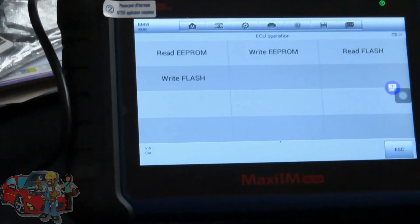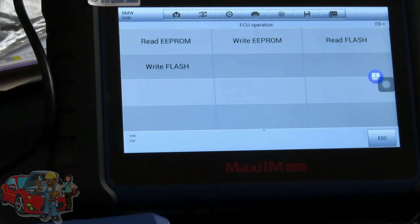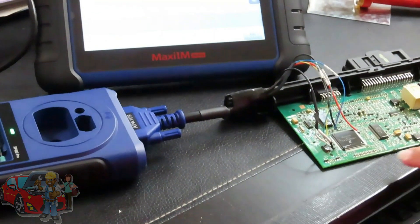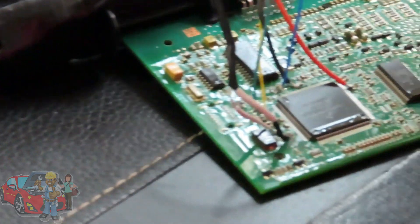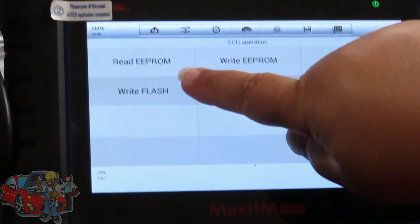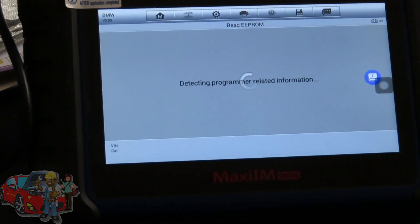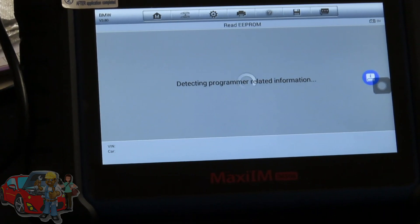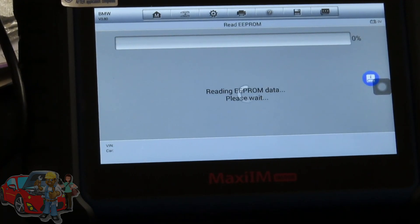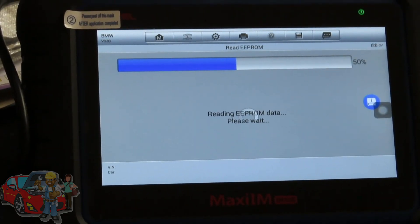After you've soldered all your wires you're ready to read the EEPROM. Just be careful soldering because all the points are tiny — you don't want to bridge two together. Once done, hit Read EEPROM. It takes less than a minute. You can see it's reading because the XP400 is flashing.